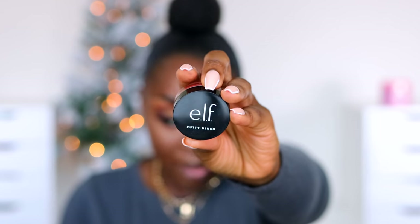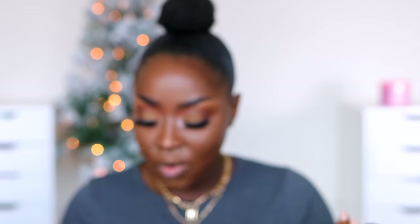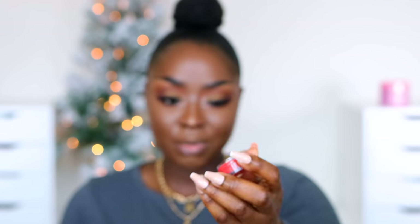I picked up these three ELF putty blushes. One thing I don't like about ELF is their stuff is so cheap that they clearly have to skimp on some things — a good amount of their products don't have labels on them. So this is ELF putty blush but outside of the box I don't know what color it is. This is the color Bali — I don't want to use it today because it'll match my crease color too much. This is the color Fiji — it looks nice and bright, like a strawberry or watermelon color. Lightweight, buildable, putty to powder — so it'll dry down to powder, which is good.